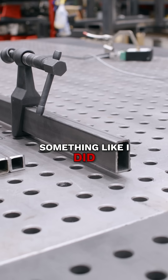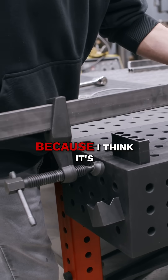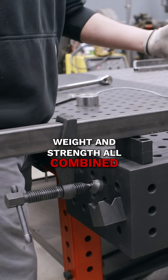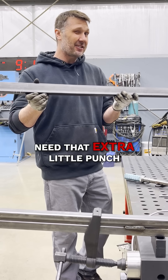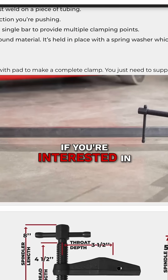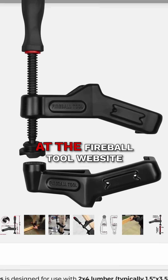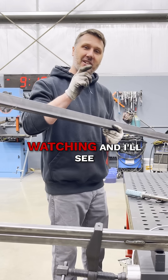I hope you guys learned something like I did. I'm going to be sticking with the one by two bar stock 120-wall tubing because I think it's the best balance of weight and strength combined. But if I do need that extra little punch, I'll jump up to the one by two solid bar stock. If you're interested in the Maximus clamps, we have them in several different sizes — check them out at the Fireball Tool website. Thank you guys for watching and I'll see you on the next one.